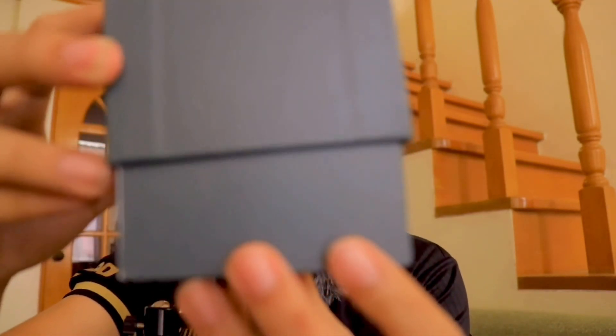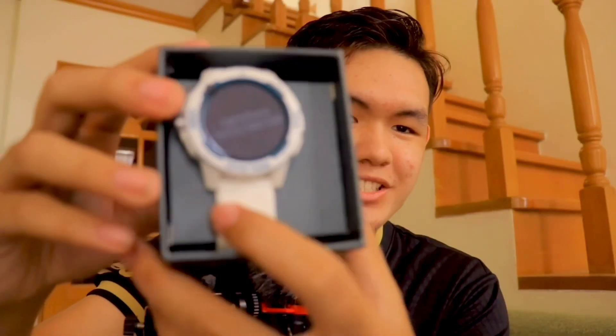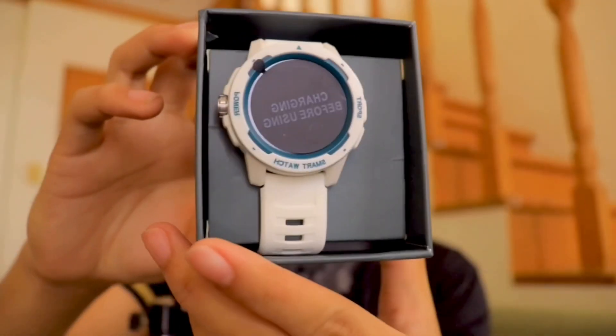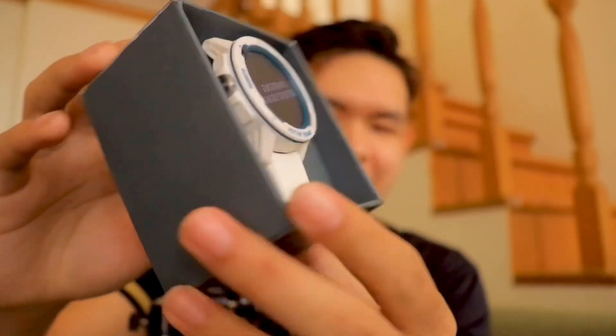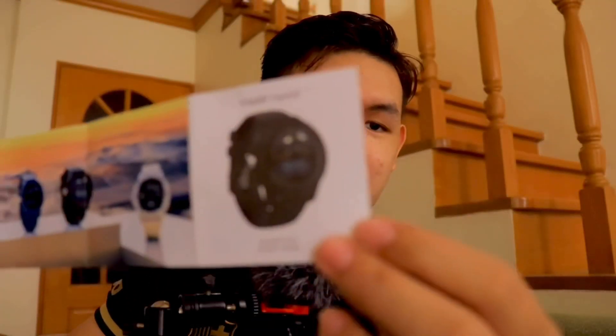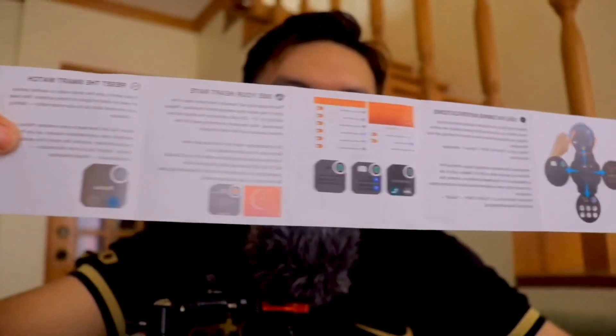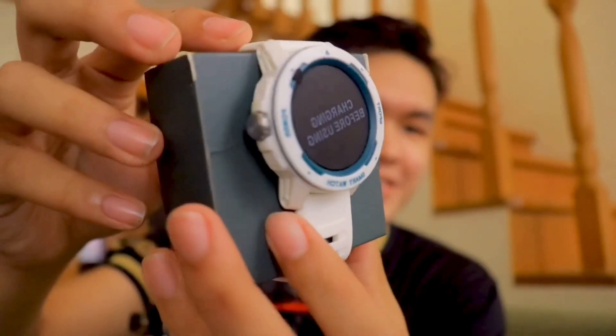It looks like a G-Shock, guys. It's so nice. Let's take this off and check the accessories. Below that is the manual. I'm so hyped, to be honest. It looks so cool. So this is the watch — I'll put it aside first and check the accessories.